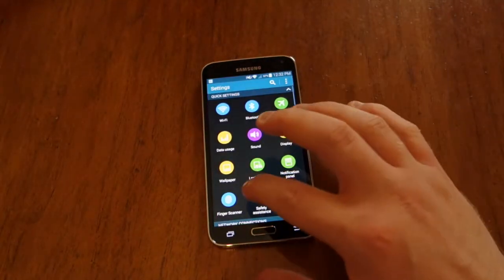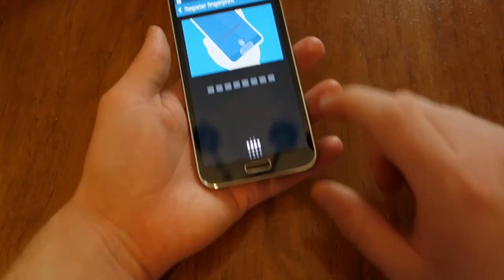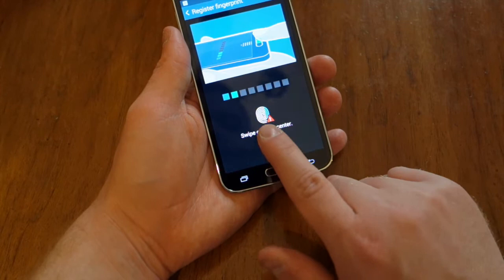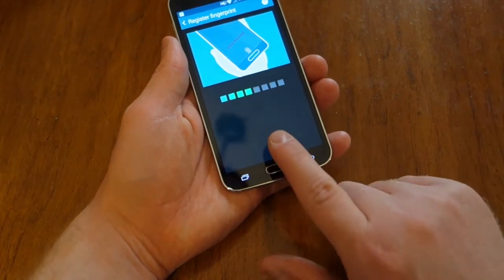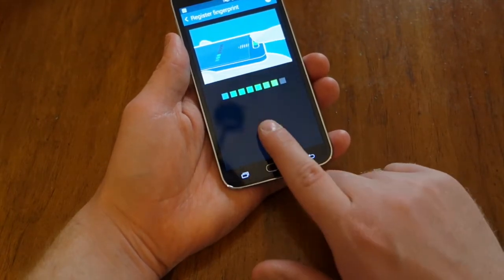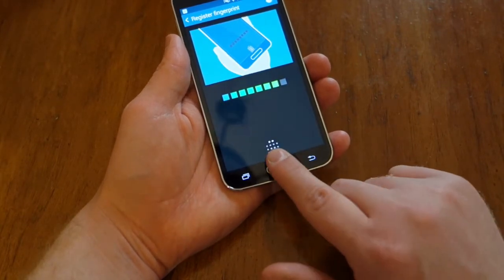So you jump into settings, then into finger scanner and fingerprint manager, and then you're going to swipe your finger about seven or eight times so it knows your fingerprint. You have to be pretty precise unfortunately, which is why it doesn't work as well as I'd like it to.